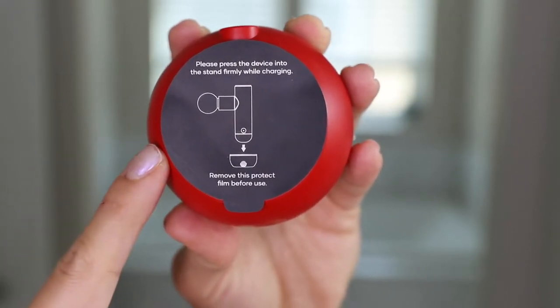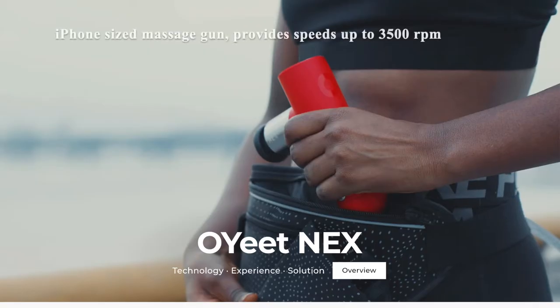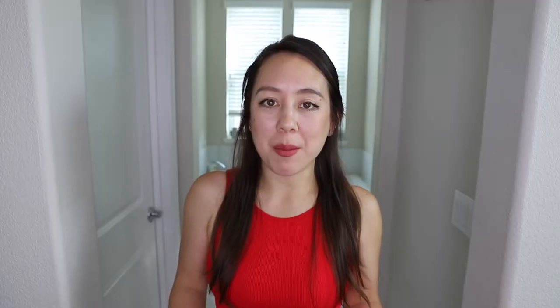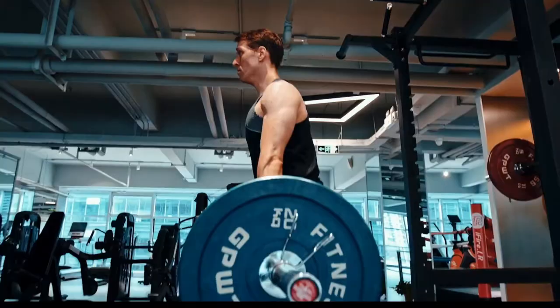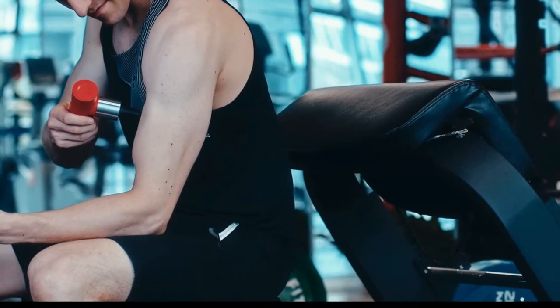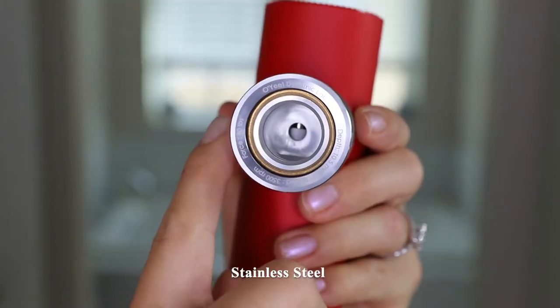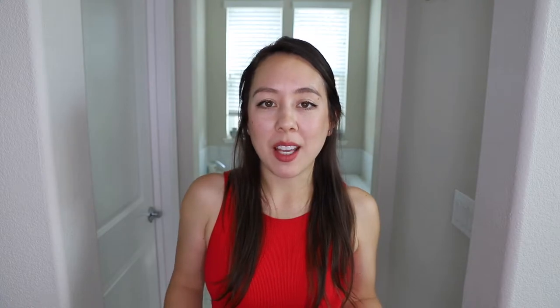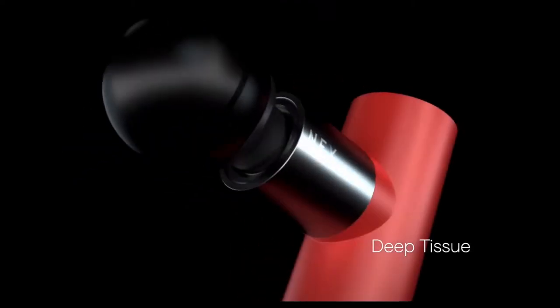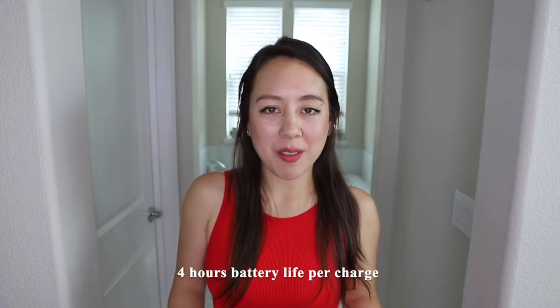The charging stand says 'Please press the device into the stand firmly while charging,' so it would just sit on your table like such. The Oyeet Nex is an iPhone-sized massage gun that provides speeds of up to 3,500 RPMs to stimulate deep muscle groups and neutralize the painful lactic acid produced after exercise. The device is made of stainless steel, has a force of up to 40 pounds, works up to 10.5 millimeters deep, features an NP35 motor with Nex Power Technology, has four hours of battery life per charge, and is 60% smaller than average massage guns — making it great for travel.